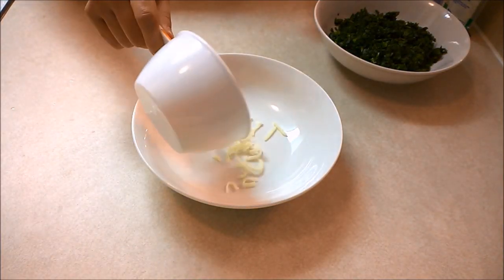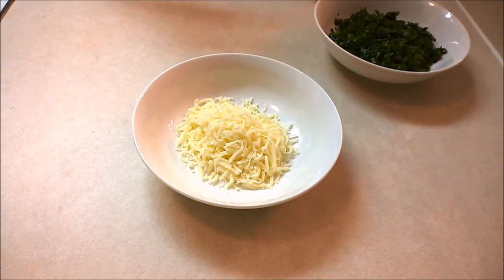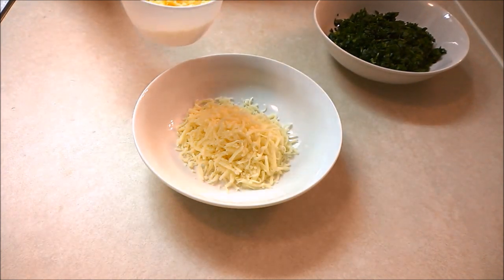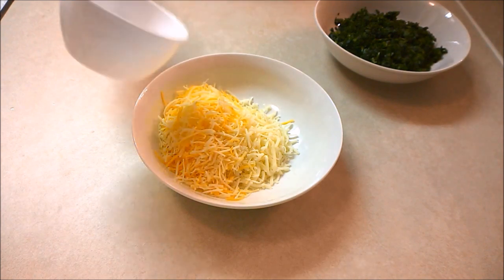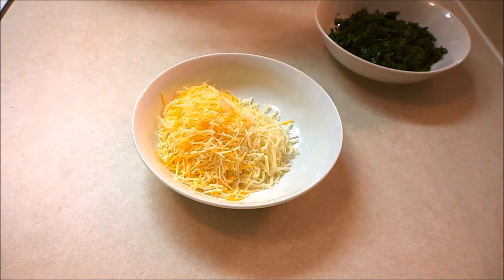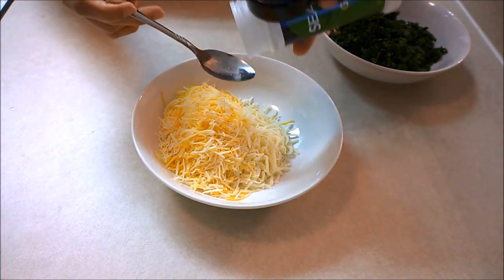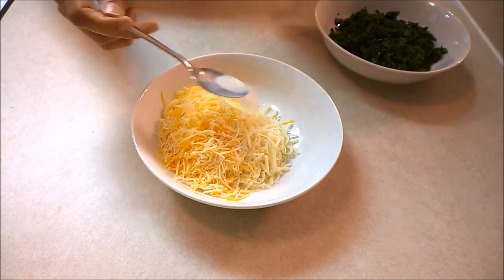Now onto the filling. I'm going to combine half a cup of mozzarella cheese and half a cup of shredded Mexican cheese in a bowl, add half a teaspoon of garlic salt, and combine the cheese well.